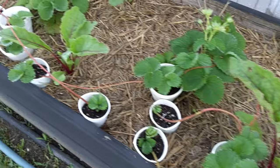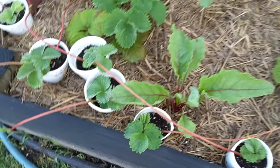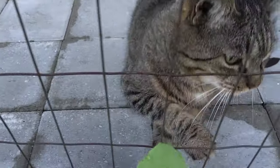These are an ever-bearing variety — we're changing it up this year. Beets and strawberries, and here's Glitch — he wants to say good morning.